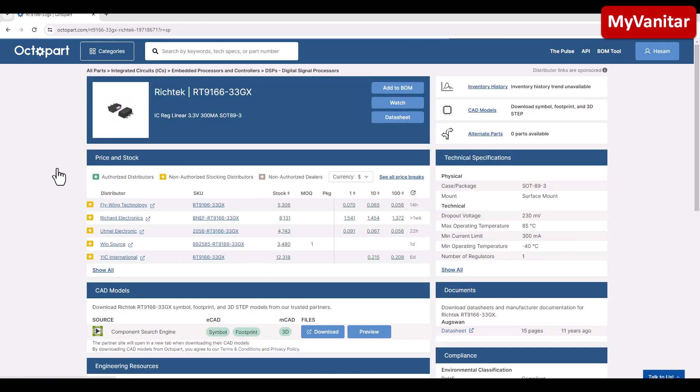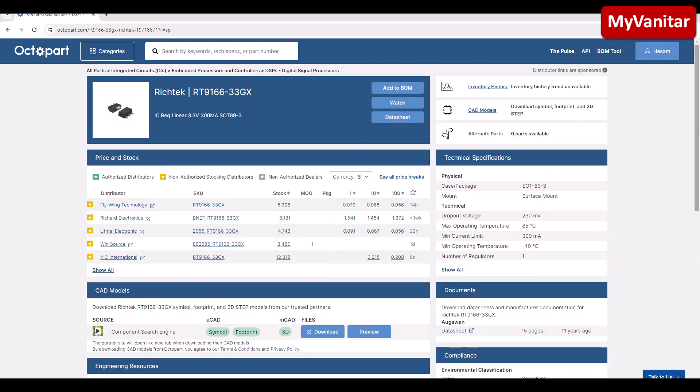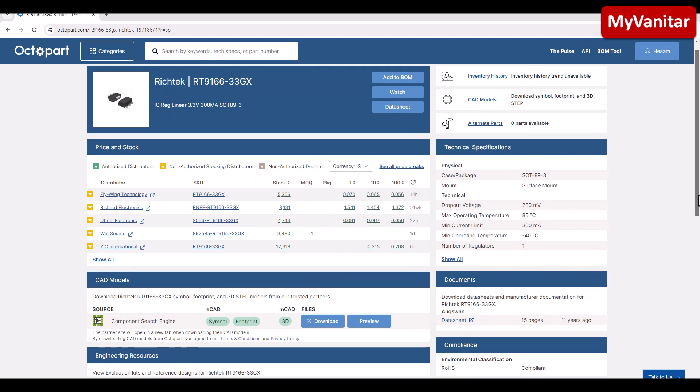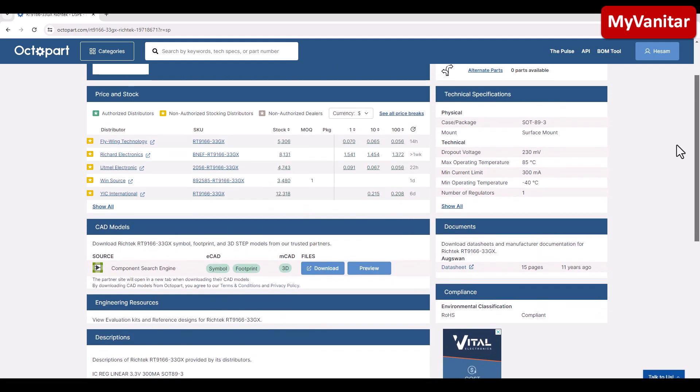It's an LDO low-dropout regulator from Richtek — 3.3V, 300mA, in an SOT-89 package. 300mA is great for the majority of small digital projects. Look at the price: for a quantity of one, it's seven cents, and you can check prices for other quantities as well — everything is on one page. You can also build a bill of materials for free, add all components, and export it — all free.